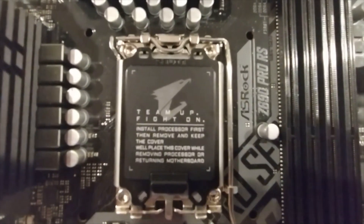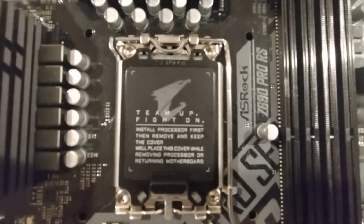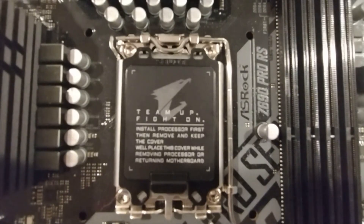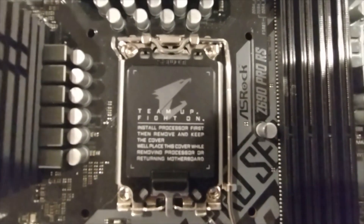Hey there YouTubers. In this video we're just going to look at properly installing an LGA 1700 style CPU — this would also be good for LGA 1800. Basically we're talking Intel's 12th gen and future 13th gen. We're not going to put thermal paste on this, but we are going to talk about how to do this properly and what to look for.